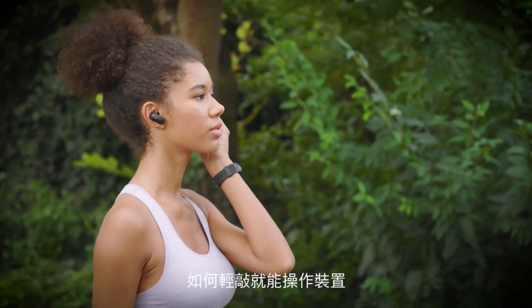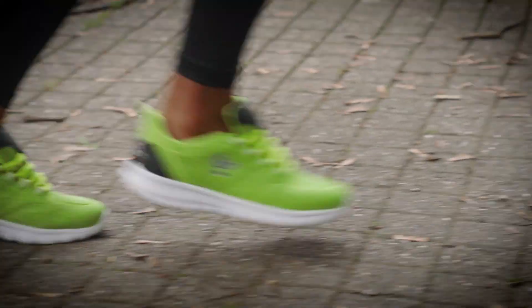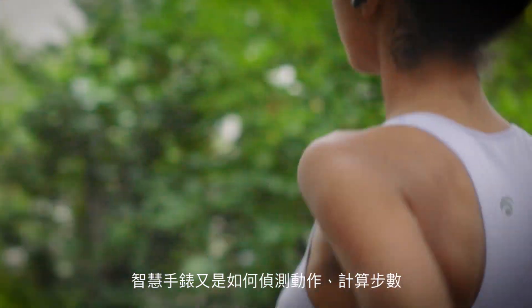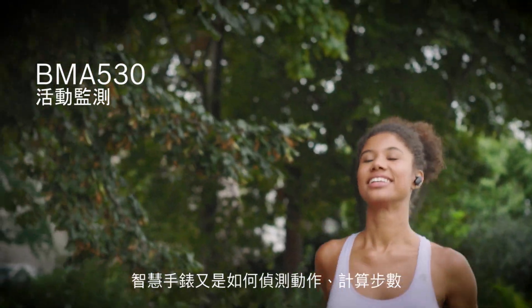Here are balls. How are they controlled by simple taps? Or how does a smartwatch detect movements and count the steps already taken?